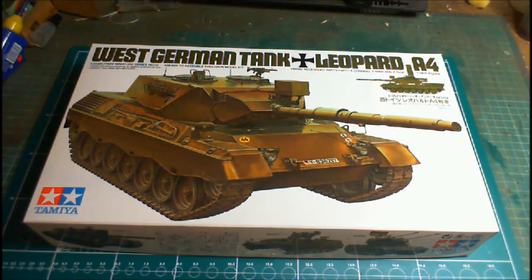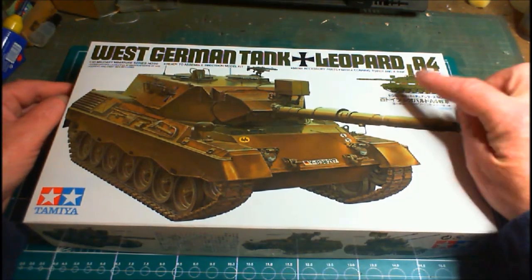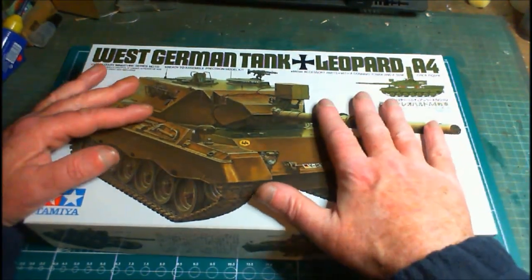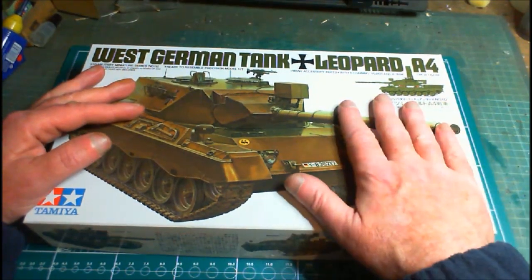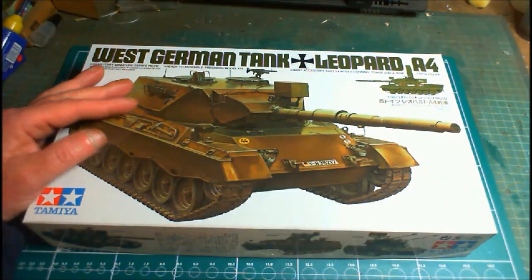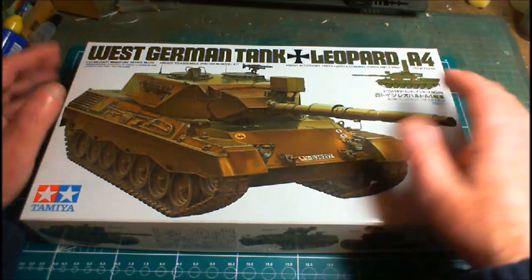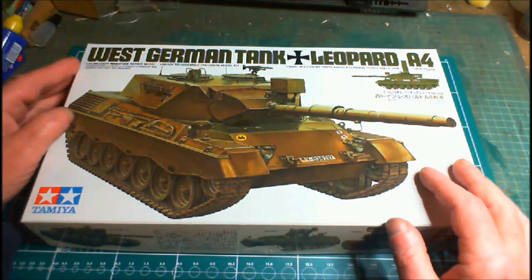Without further ado, let's go onto the bench and have a look at what you get in the box for your money. Here's the box — West German tank Leopard A4, that's the Leopard 1. It doesn't actually say Leopard 1 because when this tank came out there wasn't a Leopard 2 yet. The box art is quite plain — just a nice picture of the tank.